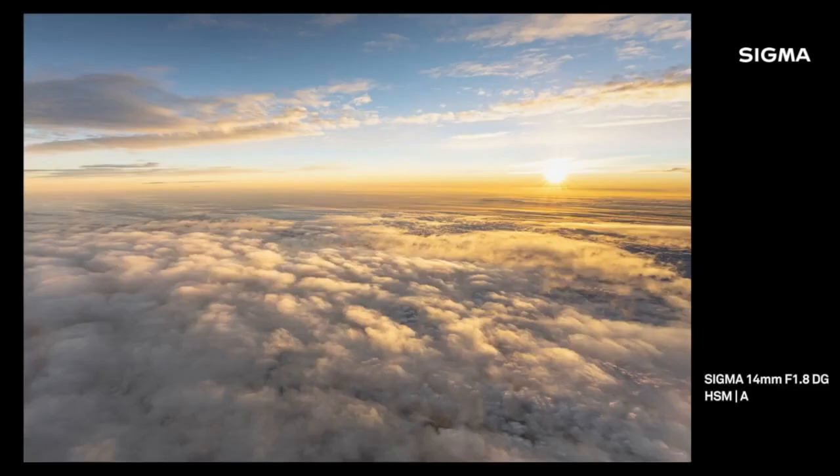You touched on a point that's often overlooked — at f1.8 you're getting twice the light of any other 14mm. This is the only f1.8 14mm lens on the market for full frame. We casually talk about it being one stop, but one stop is actually doubling or halving the amount of light, depending on whether you're going up or down the scale. So one stop is twice the light — worth bearing in mind.